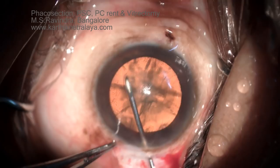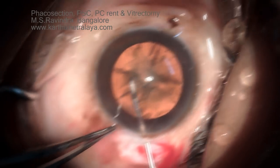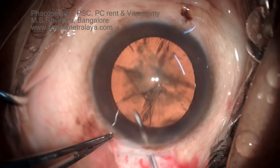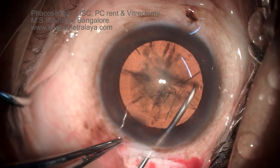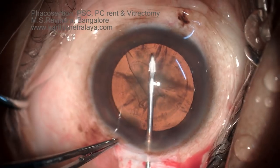The rhexis is of adequate size, approximately 5.5 mm. Hydrodissection is attempted at the end of the rhexis after completing the internal opening of the tunnel.